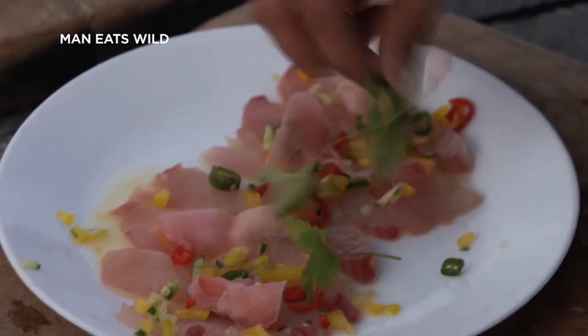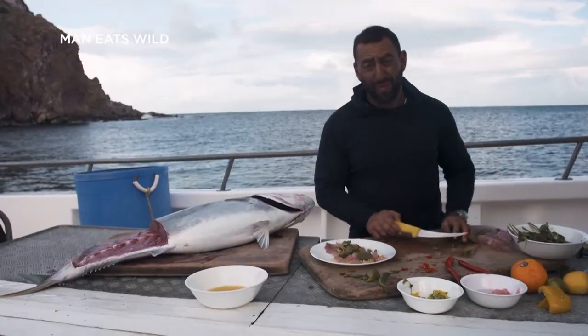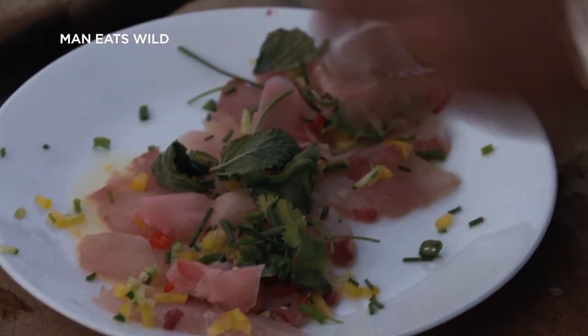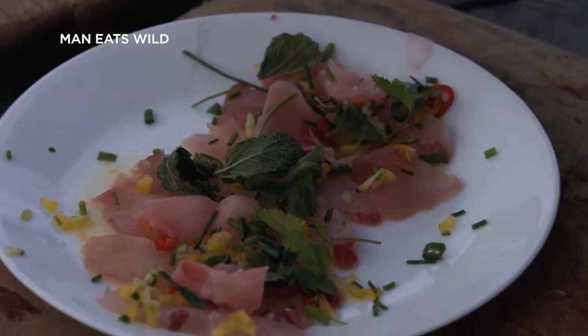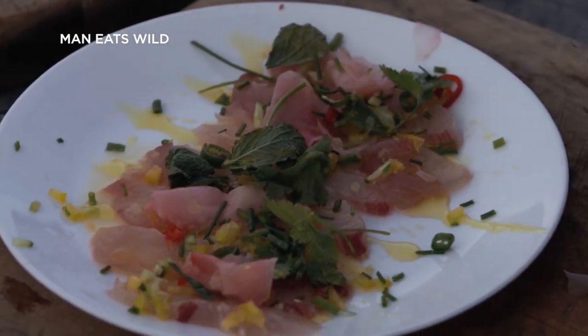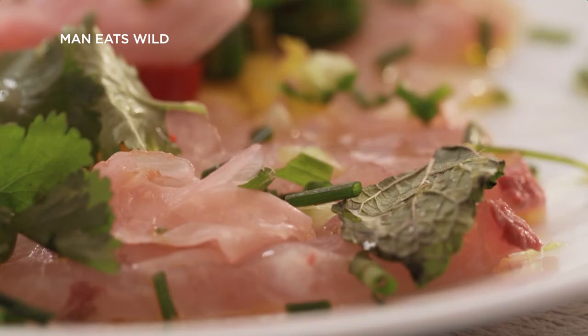This is really simple — anyone can do this, it's not rocket science. It's just good, fresh herbs, and I can promise you it tastes amazing. A little sprinkle of chive, and with olive oil you can add a bit of soy sauce if you want. And that's it — kingfish ceviche, done in the Bay of Plenty. It doesn't get any fresher than that; this fish was caught this morning.